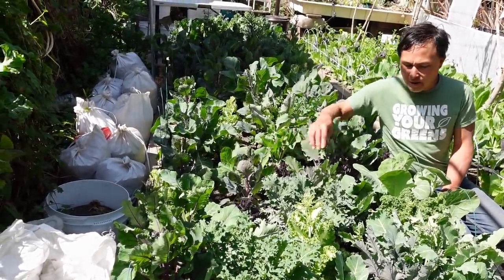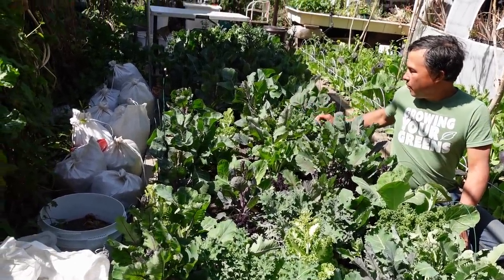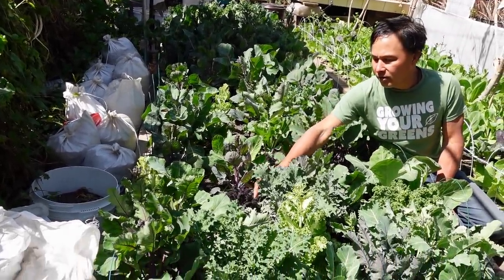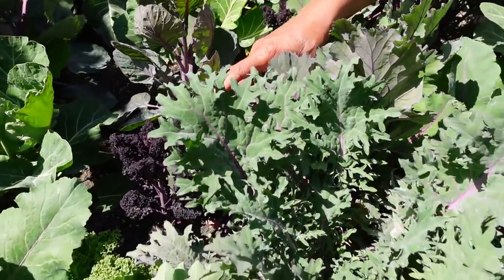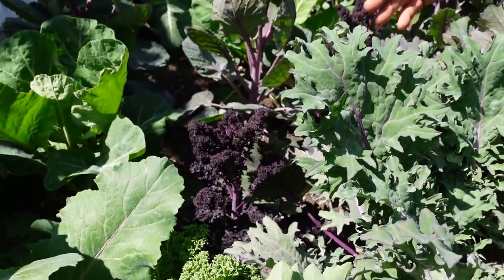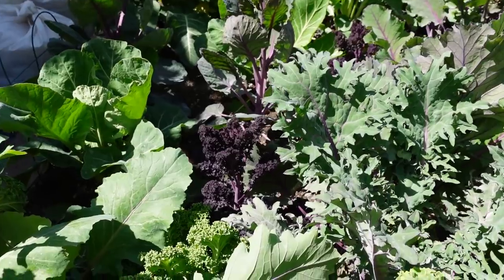I've also got red brussels sprouts, standard curly kale, dinosaur kale, white Russian kale, red Russian kale, and the red boar kale. The red boar kale is one of the slowest growing kales, which is good because it tends not to bolt unless it's really stressed out. That also means it has a longer lifespan — I have red boar kales from last winter that are still growing, so they're over one year old.